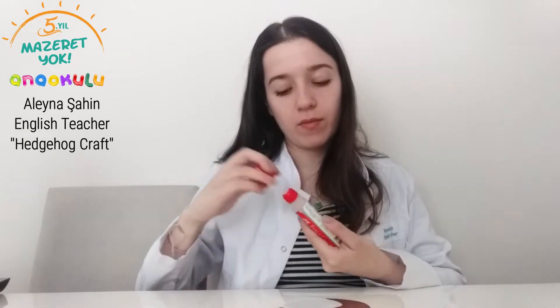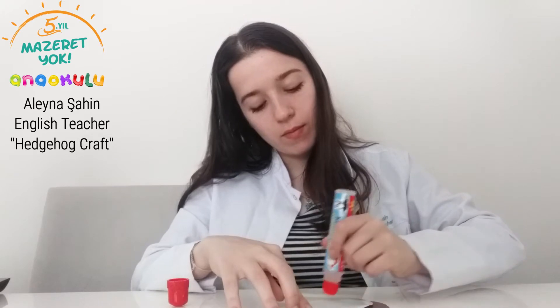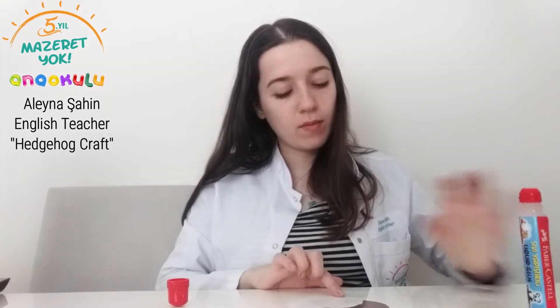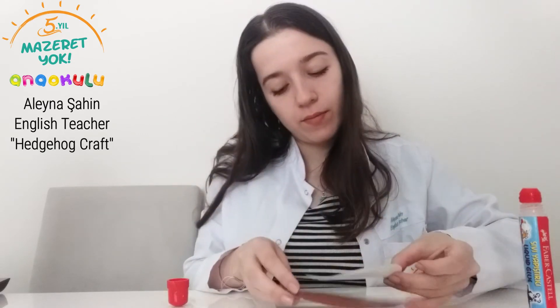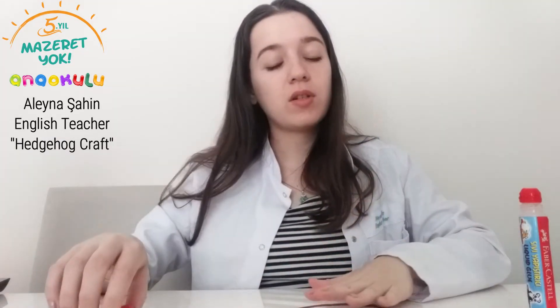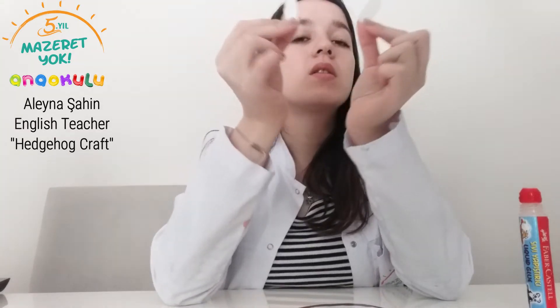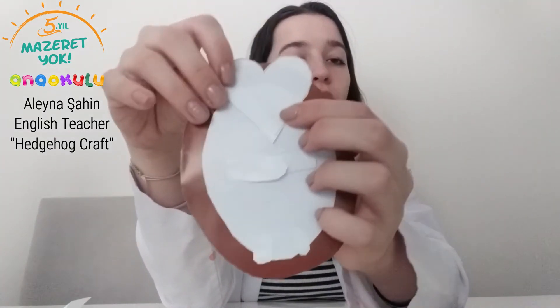The second part is sticking. We are going to use the glue for sticking. We should stick the white part on the brown paper, like this. Can you see it? And after that we are going to stick the arms. And don't forget to stick the head parts of the hedgehog.